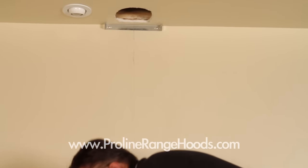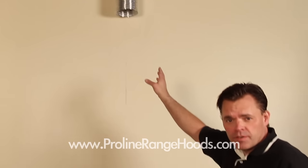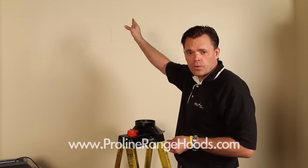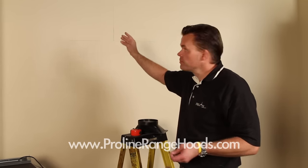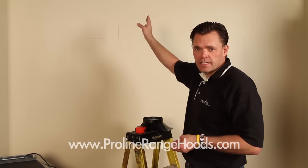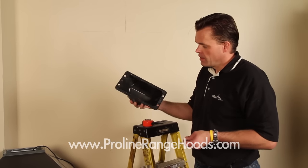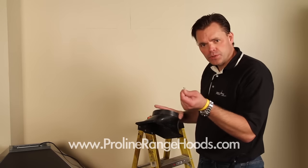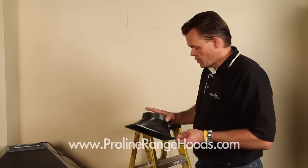I'll go ahead and drop the ductwork. We've cut the hole and dropped our ductwork down through. We're using flex duct for this — you can use either an aluminum flex duct or a rigid six inch piece of ductwork that you can get at Home Depot. Next we're going to attach our duct transition to the top of the range hood using the four screws provided in our kit.